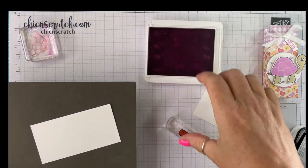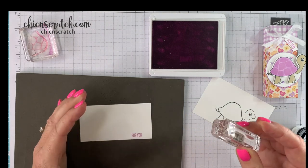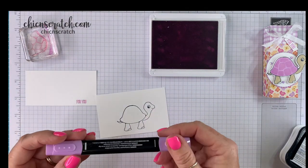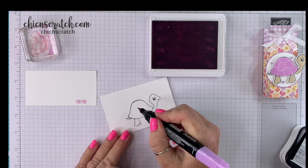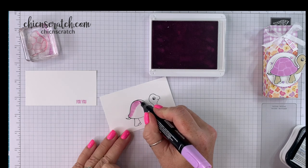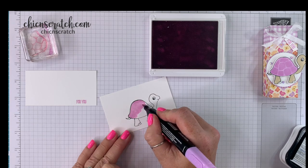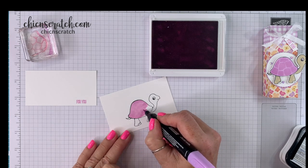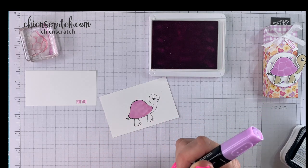Let me get that. Now we're going to take our marker — this is the Light Fresh Freesia — and I'm going to color in his shell, or her shell, with the light. Then we're going to take the image and stamp it inside. It almost gives it a faint watermark look.